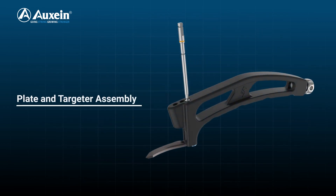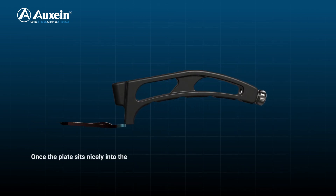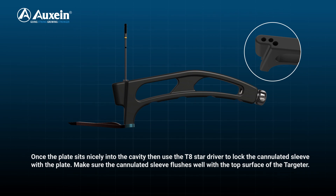Plate and targeter assembly. Once the plate sits nicely into the cavity, use the T8 star driver to lock the cannulated sleeve with the plate. Make sure the cannulated sleeve flushes well with the top surface of the targeter.